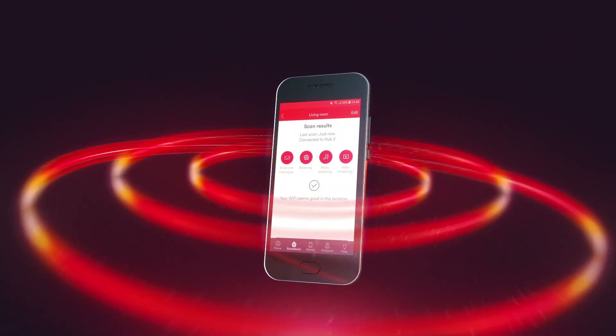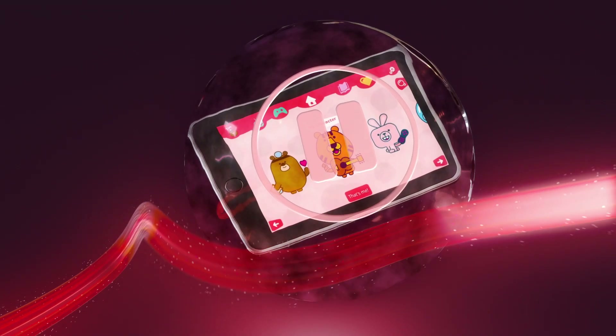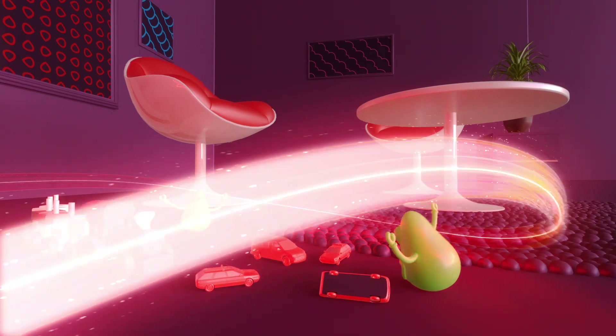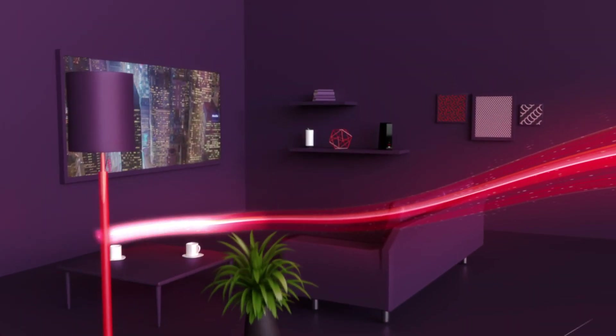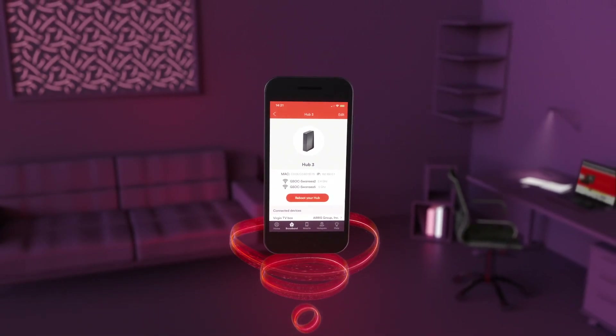But that's not all. The Connect app lets you pause the internet to some devices — handy at certain people's bedtime. It also lets you reboot your Hub 3 without leaving the sofa to tackle common Wi-Fi hiccups.